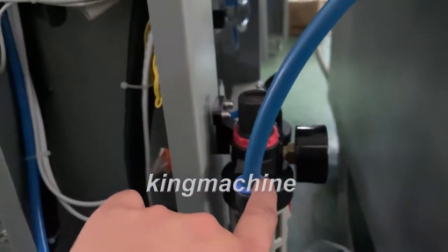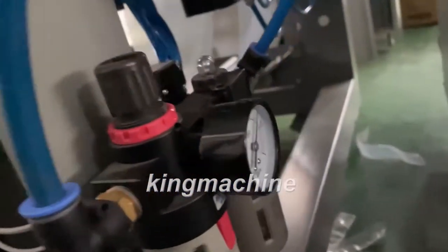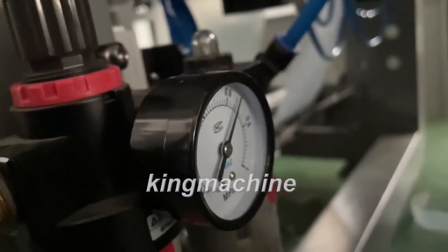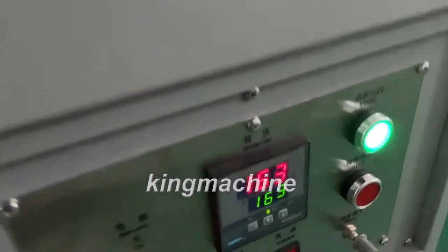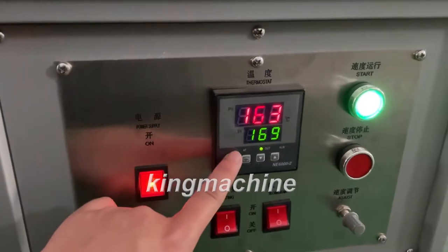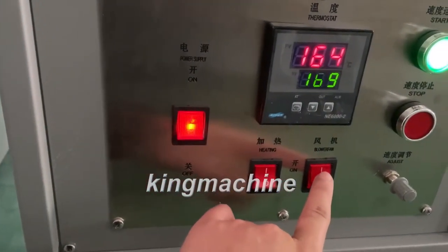This is the compressed air input — 8 bar pressure. This is the oven. This control panel is for the heating tunnel: the temperature setting, the speed of the nylon conveyor, the switch, heating, and the blow fan.